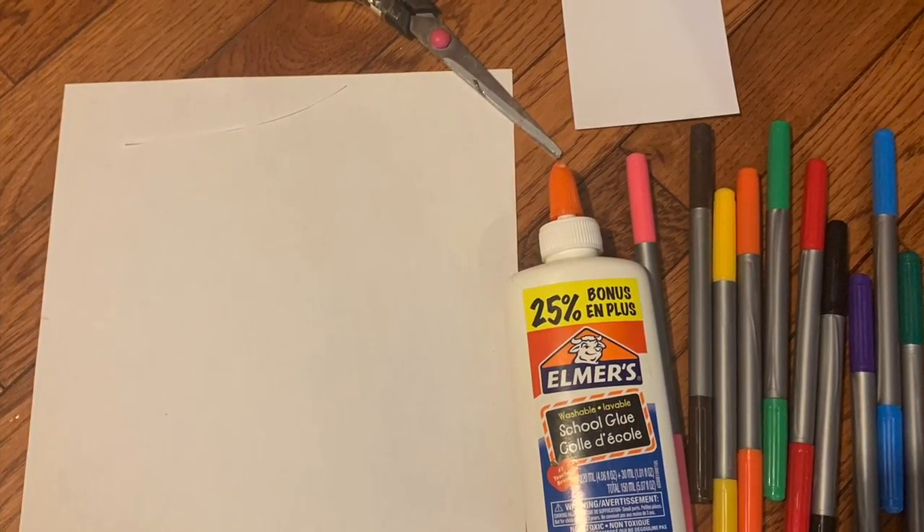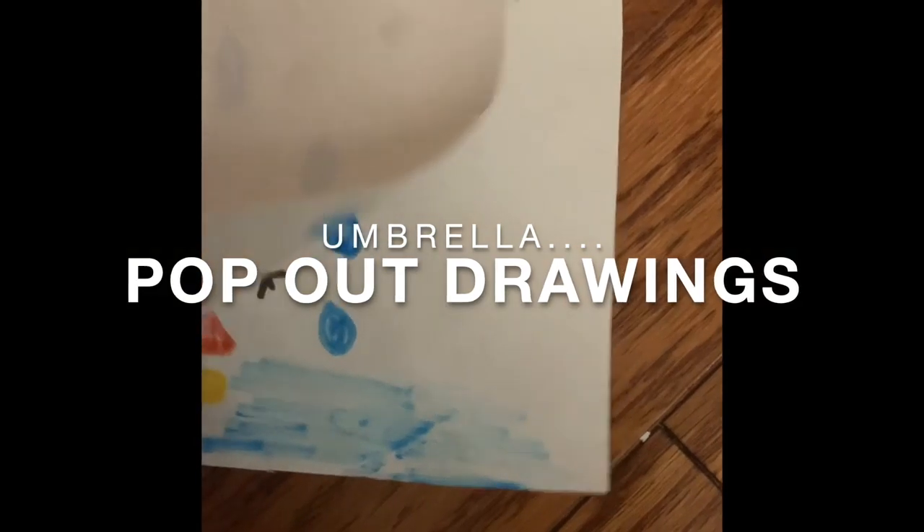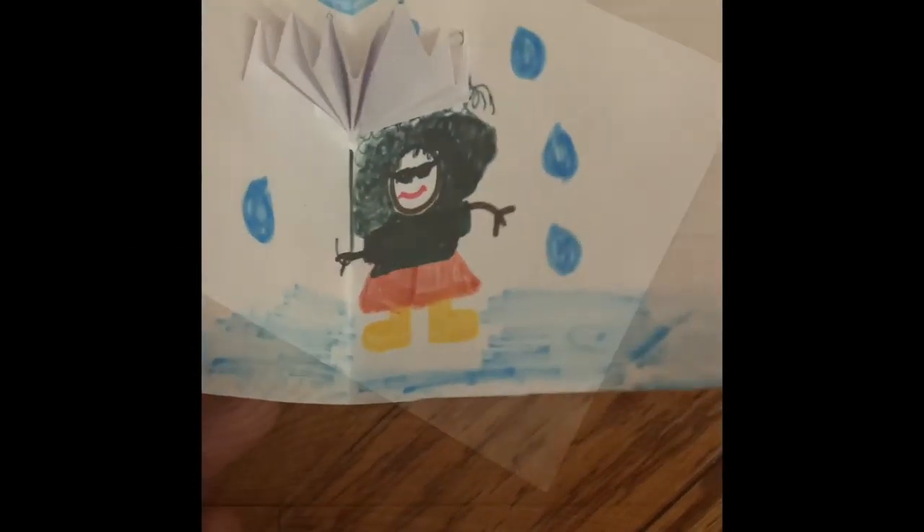Hey guys, today we're going to need colourful markers, white glue, paper, scissors, and index cards for our umbrella pop-out drawings.